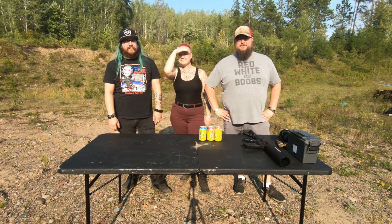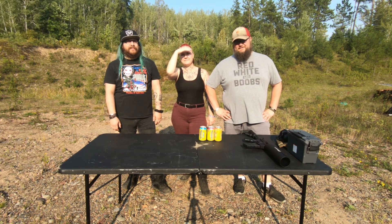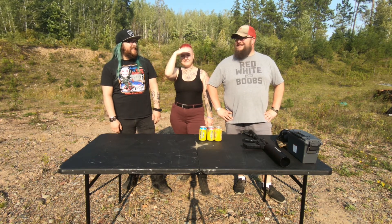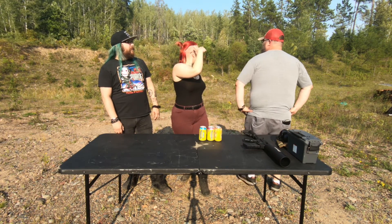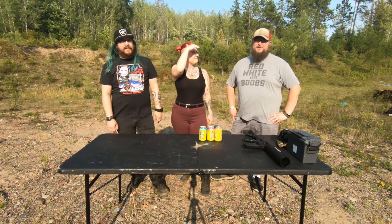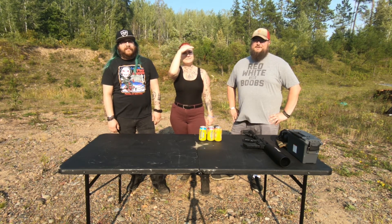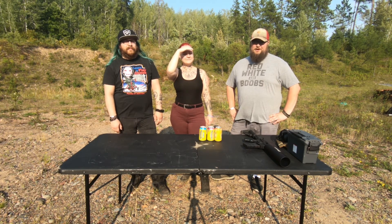Welcome to the brand new range. There's a zero percent chance of FUDs. There's no FUDs anywhere to be seen. Look at that — we can shoot as much, as loud, as big, and as fast as we want to now. We'll introduce a lot more of this later, but for right now, we're going to do a gun review here.